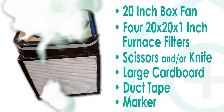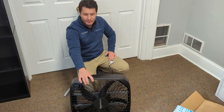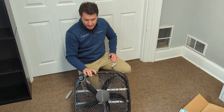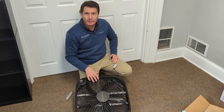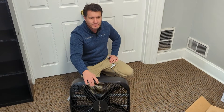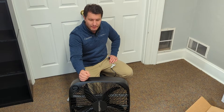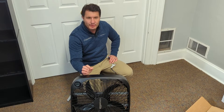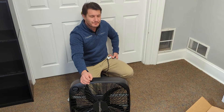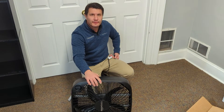This was invented during the COVID-19 pandemic as a way to improve indoor air quality to remove viral particles, but it does a great job with mold, any other small particulate, dust, and soot from burning candles or fireplaces. So it's filtering out things at a really small micron level and it's just a way to instantly increase your indoor air quality.